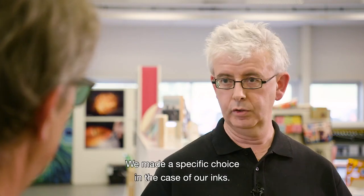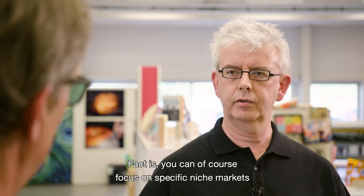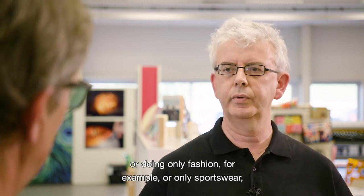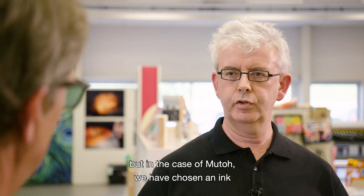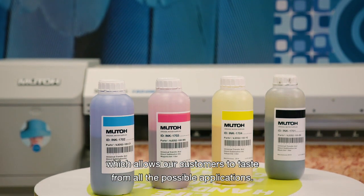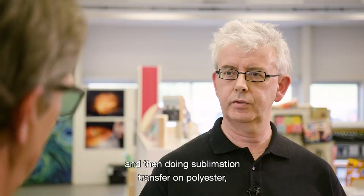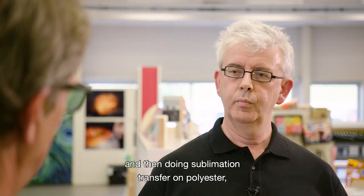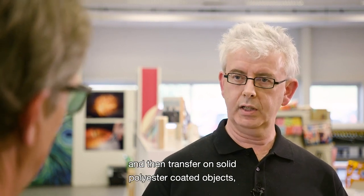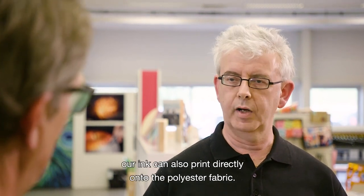We made a specific choice in the case of our inks. You can of course focus on specific niche markets — doing only fashion or only sportswear. But in the case of MUTO, we have chosen an ink which allows our customers to access all possible applications. The most obvious one is printing on paper and then doing sublimation transfer on polyester. But we can also print on paper and transfer onto solid polyester-coated objects, and last but not least, our ink can also print directly onto polyester fabric.